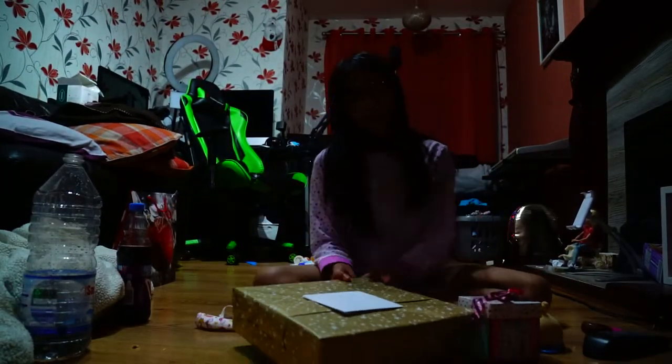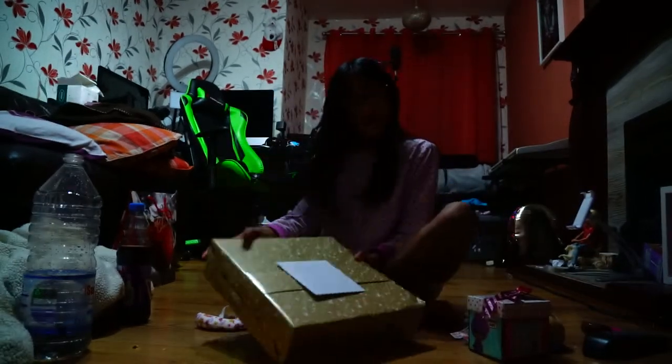Hey guys, welcome back to my channel! Today we are going to be unboxing this gift from the Valencia family - that's for our family, but my mom let me unbox it. We have this LOL doll that the Valencia family got me. They also got me these cute plushies - they're really hard to squish but really slow rising when they are squished. I'm gonna bring this over on the floor. Yes, I'm doing this video on the floor!